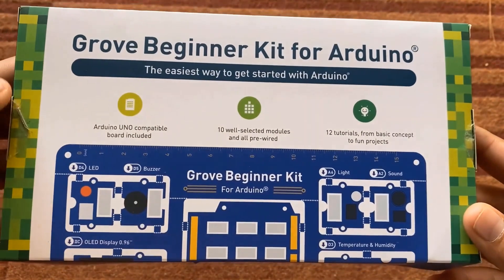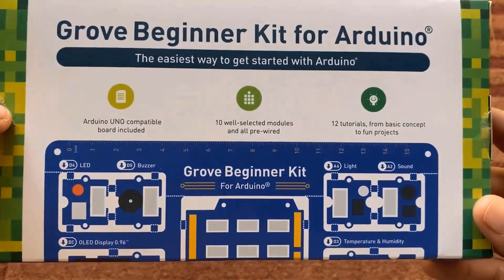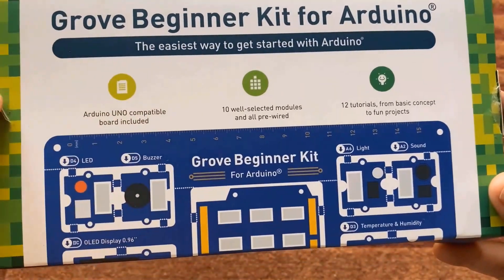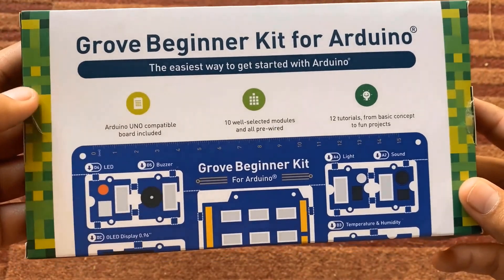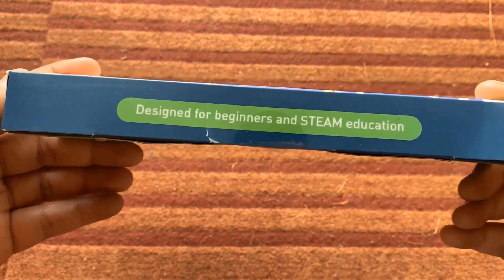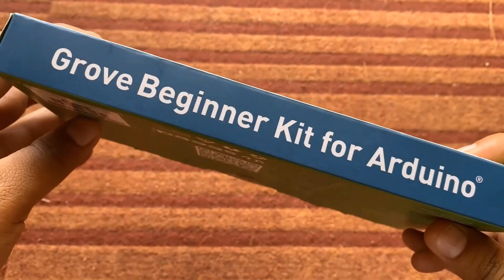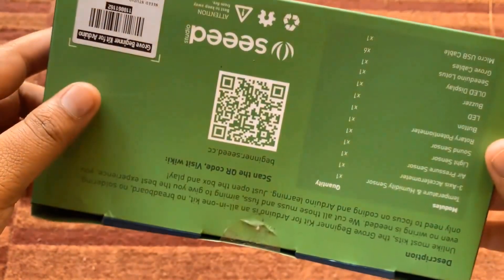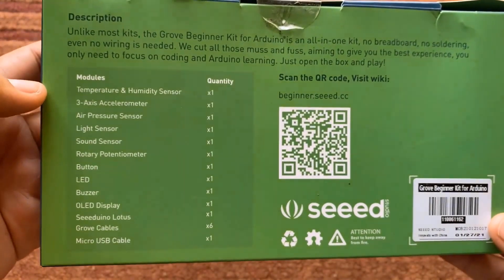Here is the Grove beginner kit for Arduino that I recently got from a company in China called Seeed Studio. They are the official manufacturer and distributor of this Arduino-compatible board. This board is especially designed for Arduino beginners and STEAM education. The board has 10 sensor modules that can help you learn the basics of Arduino and increase your understanding of C programming.